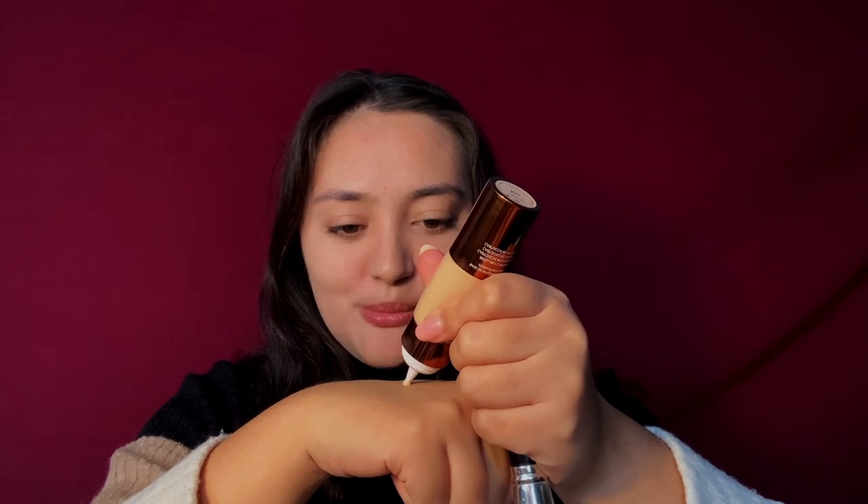I'm going to shake it first. It's a squeezy tube, which I really didn't expect. Apparently a pea-sized amount should give you some light coverage, and two of those will give you medium coverage. So I'm going to go for a medium coverage and use a brush. I'm just going to squeeze this out.